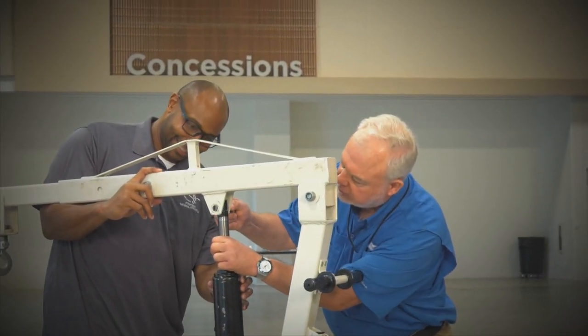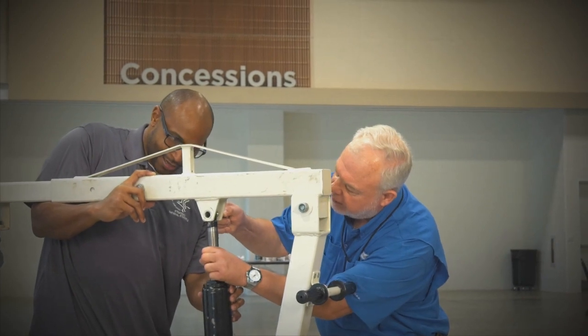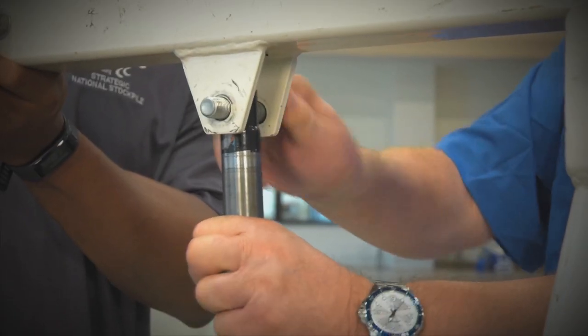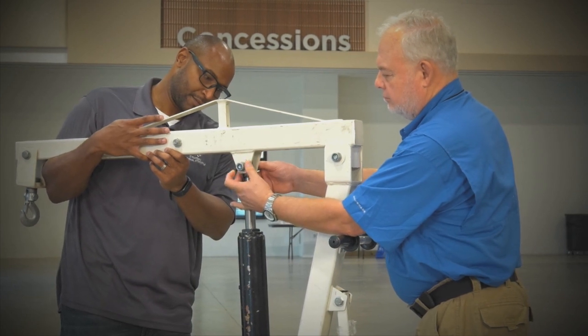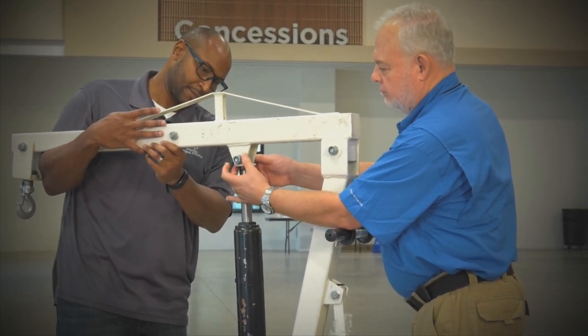Attach the top of the hydraulic lift unit to the extension arm bracket. This also requires at least two people, as this section of the lift is very heavy and must be held in place while tightening the bolt.